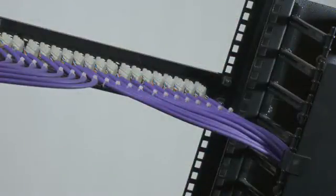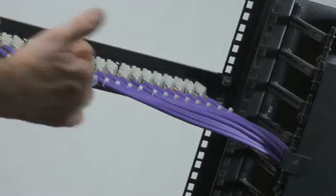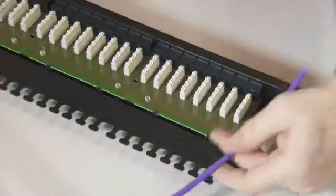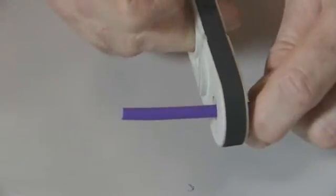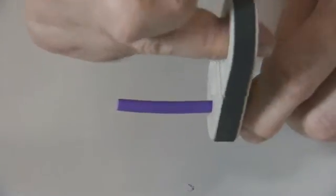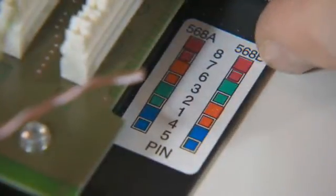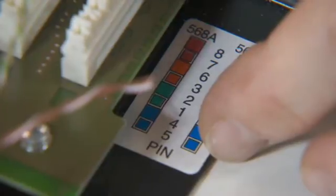Before commencing the termination process, decide how the cables are to be dressed into the cabinet, either 12 per side or 24 from one side. Use a circular type cutter to strip the cable. Ensure the tool is at a minimum cut setting and trim off approximately 50mm of the outer sheath. Select the appropriate wiring code T568A or T568B.